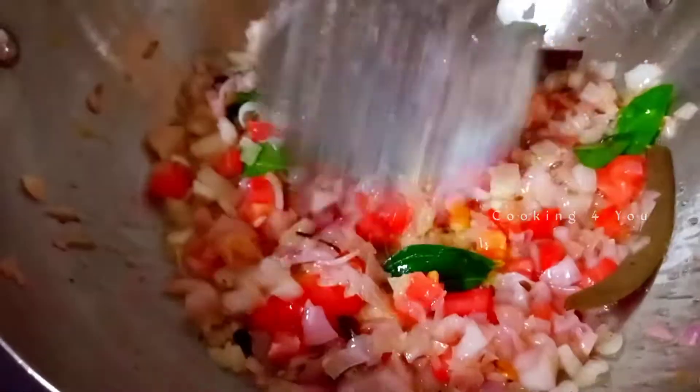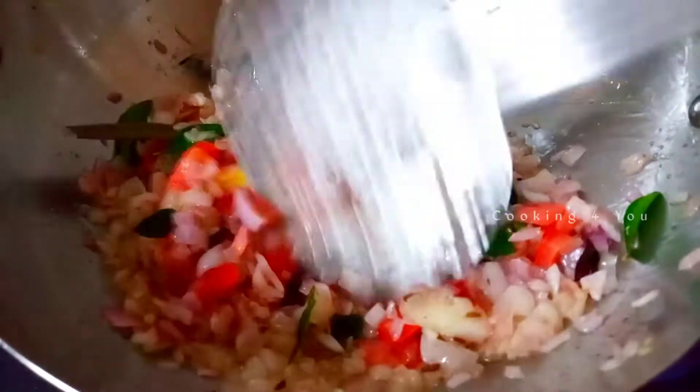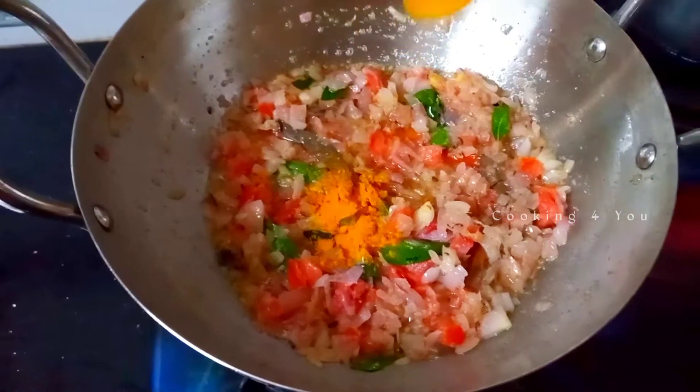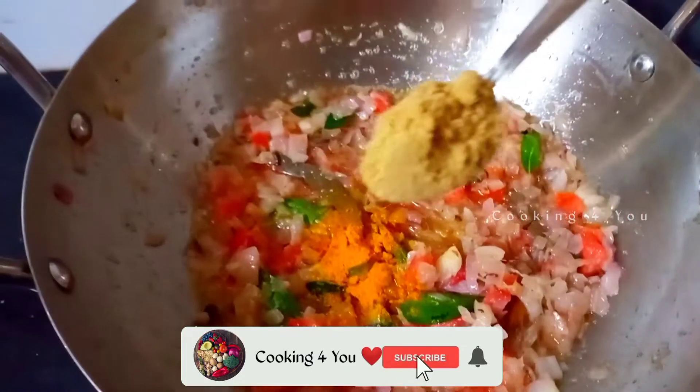You can add it to the chicken gravy very simply. Now add it to the pan. Add the masala — add one spoon.